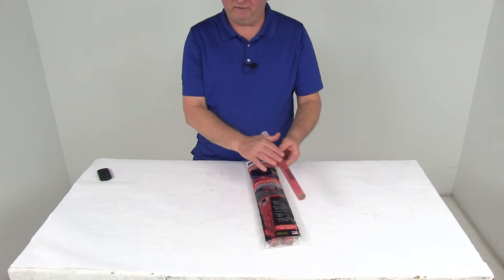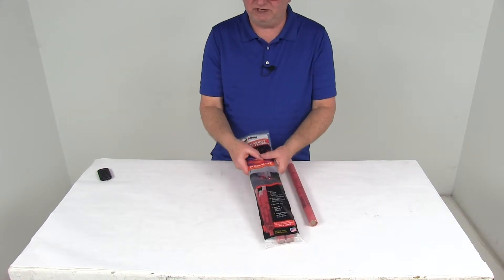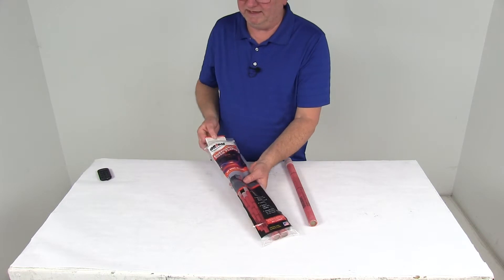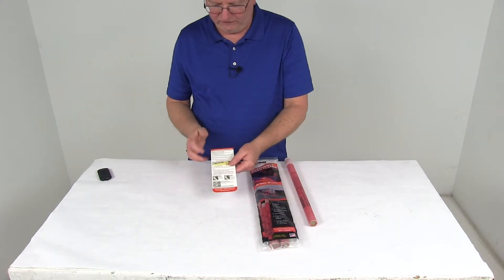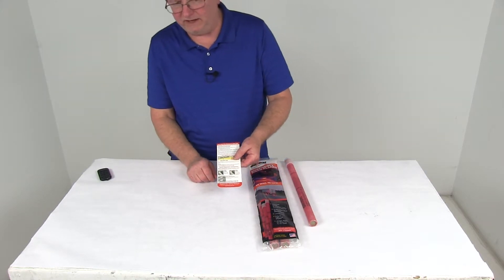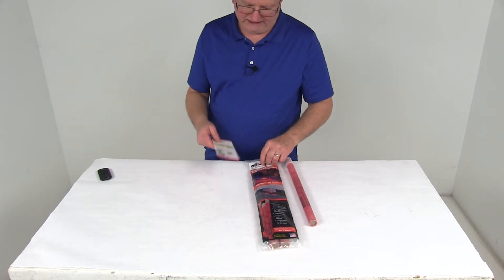The quantity is three 30-minute flares. They come in this resealable storage bag, and also inside the bag is a safety flare deployment and safety guide card. It shows you how to light them and how to place them by your vehicle. You do want to store the flares in this sealed bag.